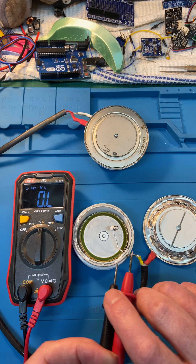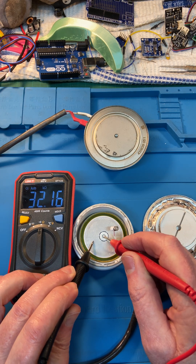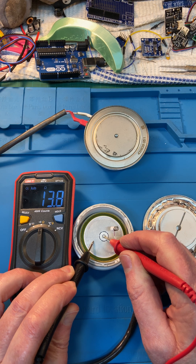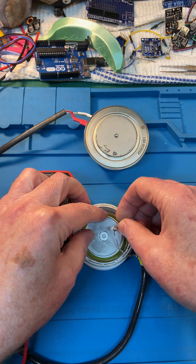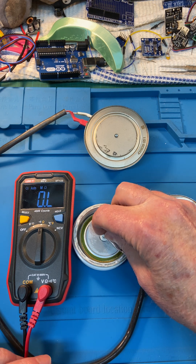So here's our multimeter, and I'm going to measure from the cathode to the central gate connection — and there's 13 ohms. So that's your gate connection over there.